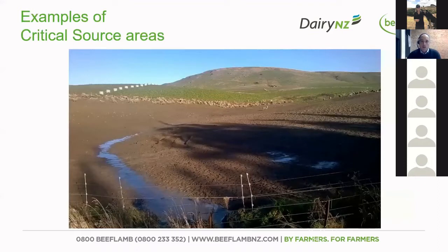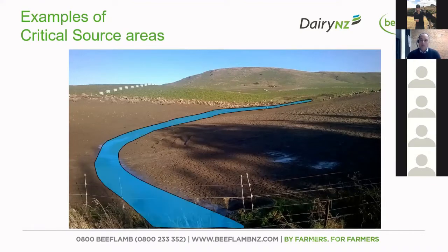Here are a few examples of critical source areas. You can see the critical source area is that little wet patch running through there after some rainfall — now highlighted to make it clearer. Those are the areas where you'll get that ephemeral or temporary flow coming through, removing sediments and contaminants.